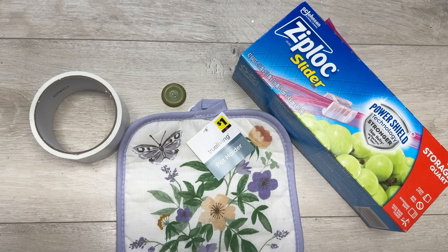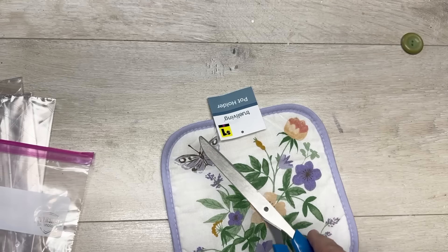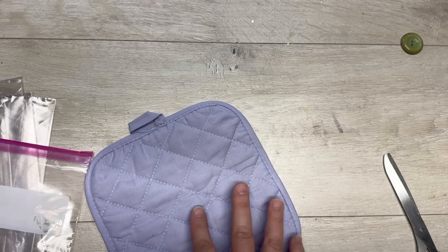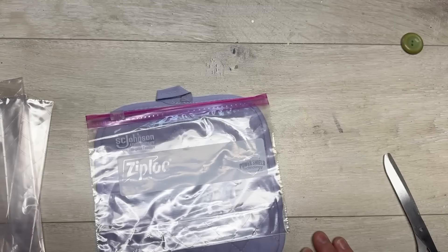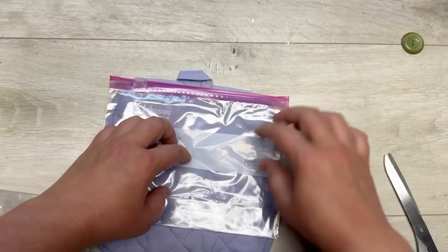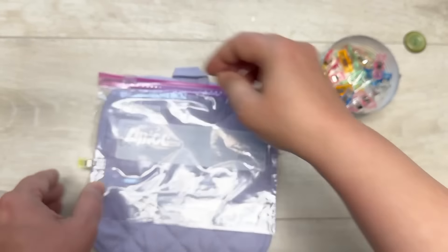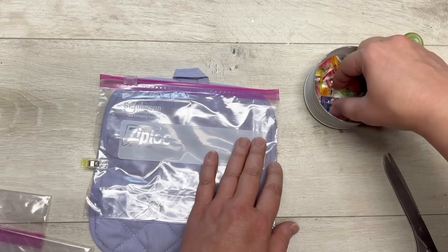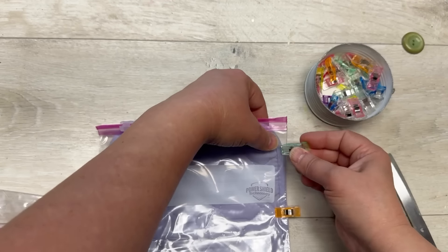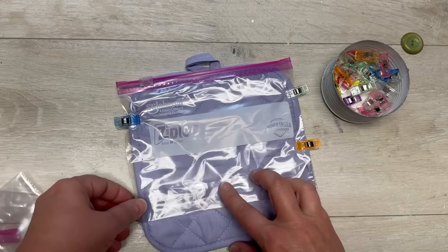Here's our next pot holder project. I have Ziploc bags with the slide top and a Dollar General pot holder - it was a buck. We're going to remove all the tags from it. I'm lining up the Ziploc bags - the top one I'll secure to the holder, then flip the other one over and put it on the other side. I do these projects on the fly, so you get to see the mess-ups. I secure my first Ziploc to my pot holder, then I'll put the other Ziploc with the zip top on the end and secure it as well.